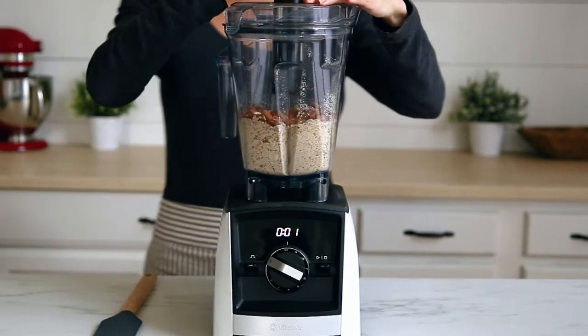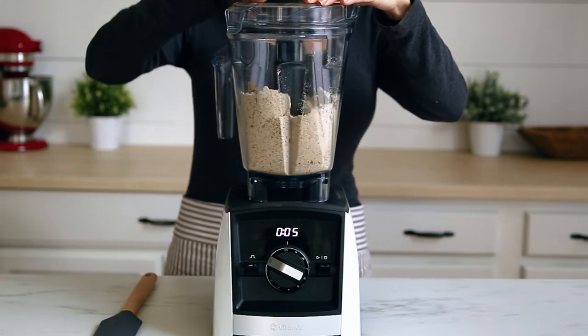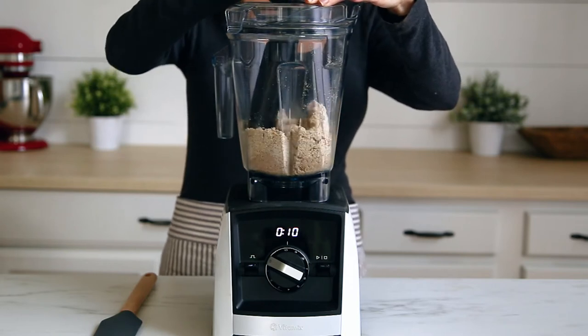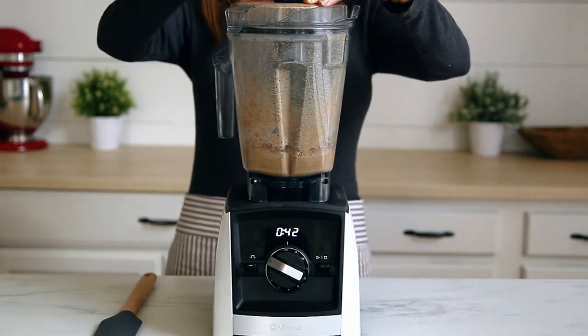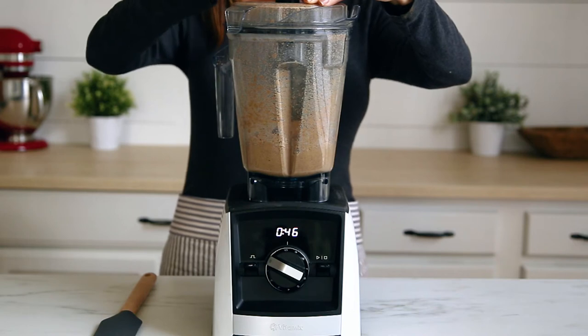Place the tamper into the lid and blend the roasted almonds at high speed. Use the tamper to push the almonds down into the blades and blend until smooth and creamy. The entire blending process should only take about one to two minutes.